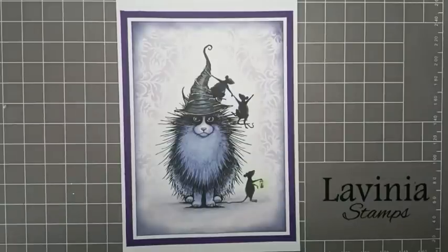Hi everyone, it's Elena here from Lavinia Stamps Design Team. Thank you for joining me today and I'd like to share with you how I made this card — Neuf and Friends.